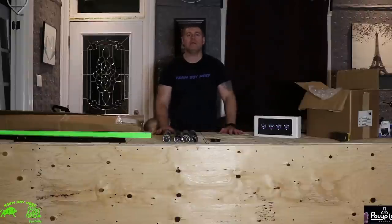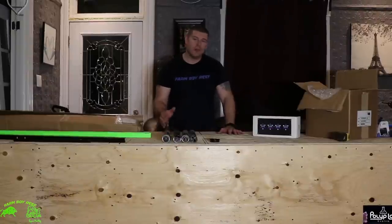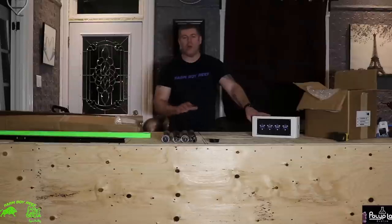Hey FarmHands, Farmer Rief here. Welcome back to the Phoenix 700. In this episode we're going to talk about the LEDs replacing over it and the rail system.